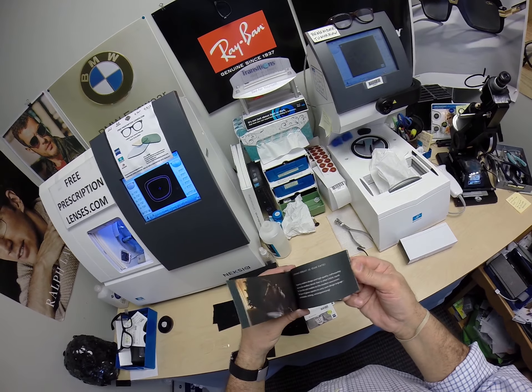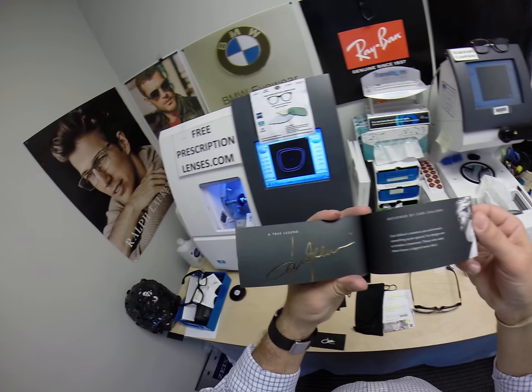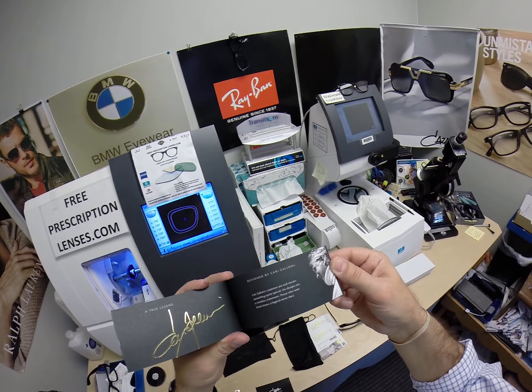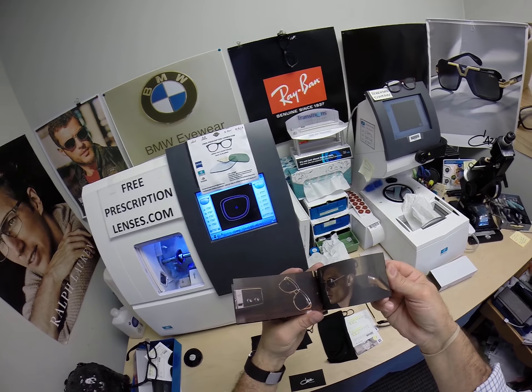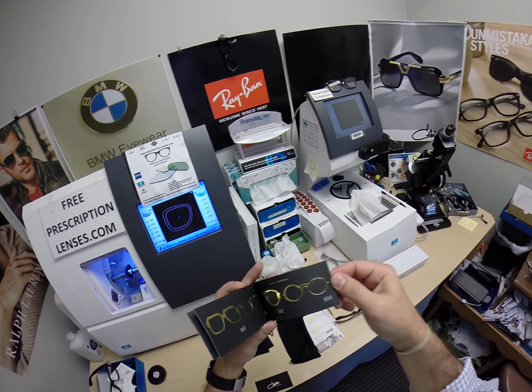You get the original demo lenses that come with it. The lookbook, as they call it — that's got all the different models and some of the famous people, including the designer Carl Zalone, who designed this. Some of the famous shapes throughout time, and there's the 607 right there.